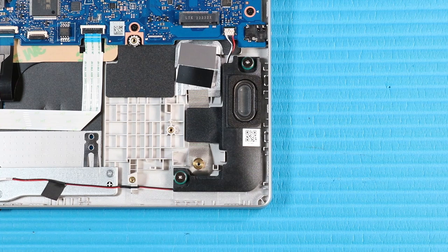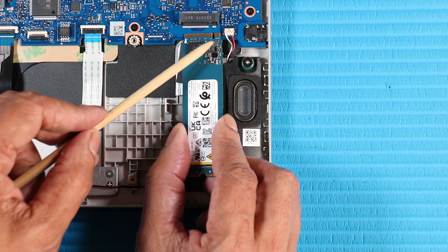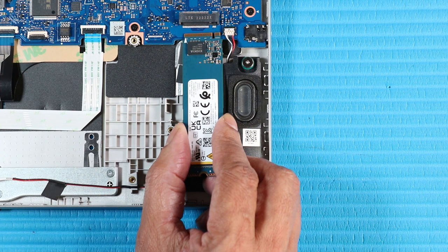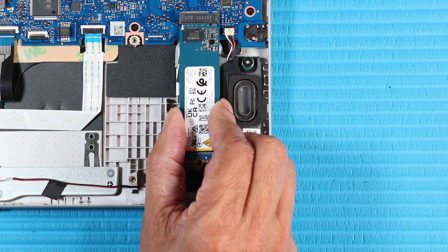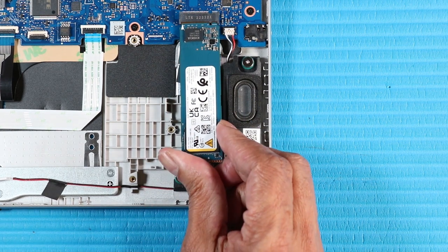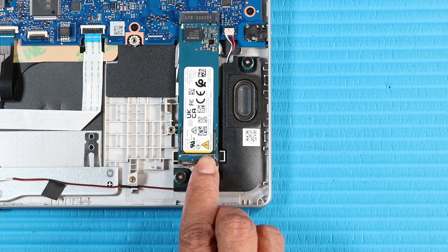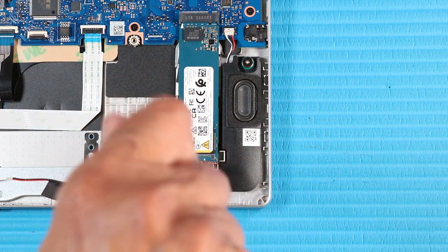Replacement. Align the notch in the M.2 solid-state drive with the key in the M.2 solid-state drive slot on the system board. At an angle, gently insert the M.2 solid-state drive into its slot on the system board. Replace the P1 Phillips-head screw that secures the M.2 solid-state drive to the top cover.